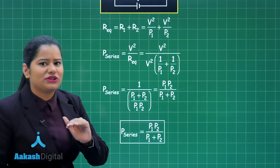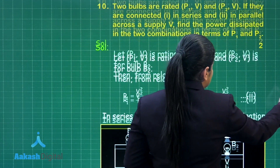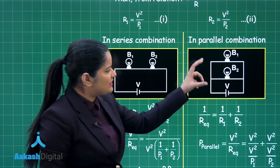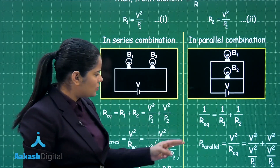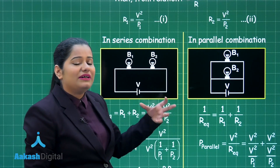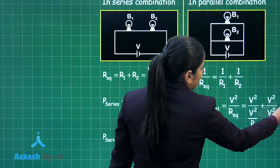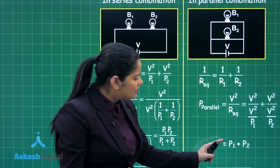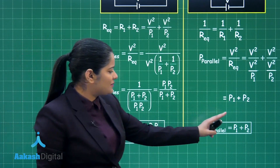Now we do the same procedure for the parallel combination of these bulbs. In the parallel combination, 1/R equivalent equals 1/R1 plus 1/R2. The power dissipated in this circuit is V² divided by R equivalent. Substituting the values, the power dissipated in the parallel combination of these bulbs is simply the sum of P1 and P2, so P parallel equals P1 plus P2.